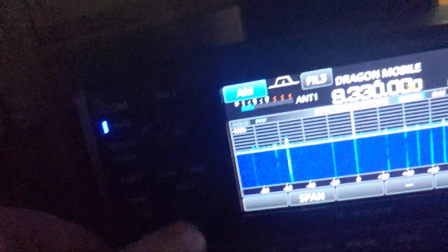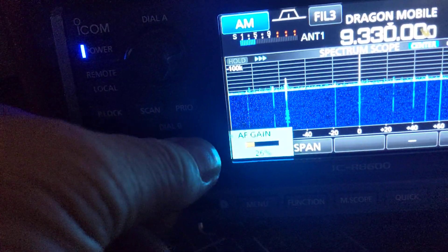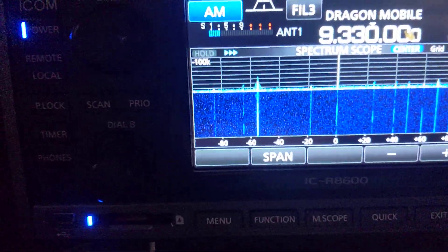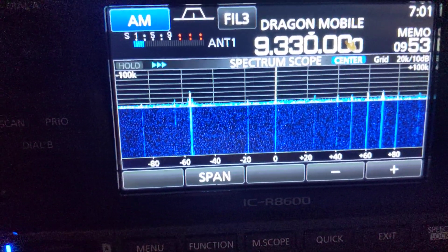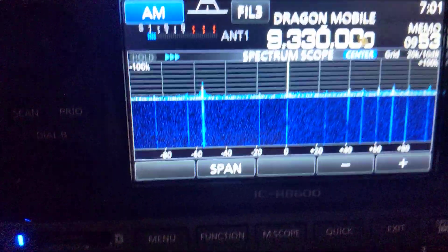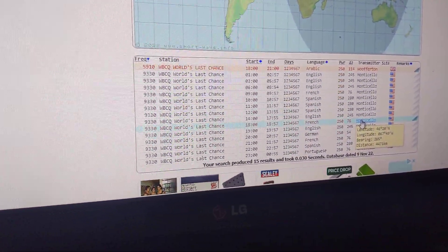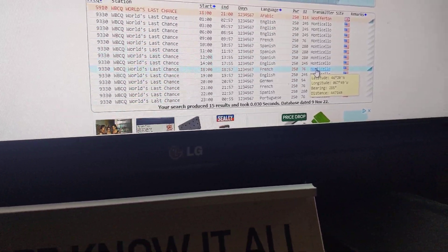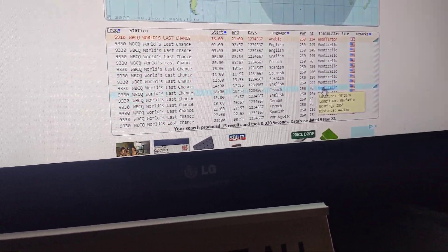I thought I'd just do a quick comparison. This is running on a Diamond 330 — the 303 receiving antenna — on 9 megs. This is Monticello, USA. WBCQ World's Last Chance. The receiver is obviously the ICOM, somewhere on the front of the receiver — it's an ICOM anyway.